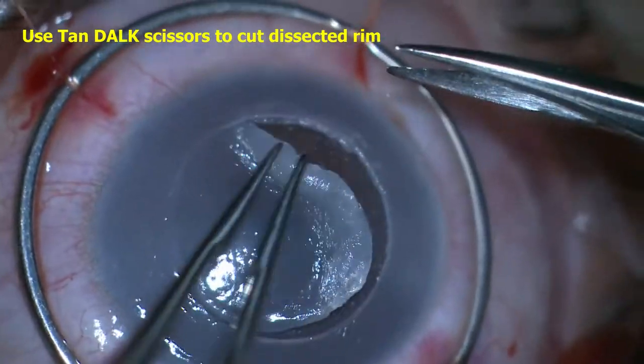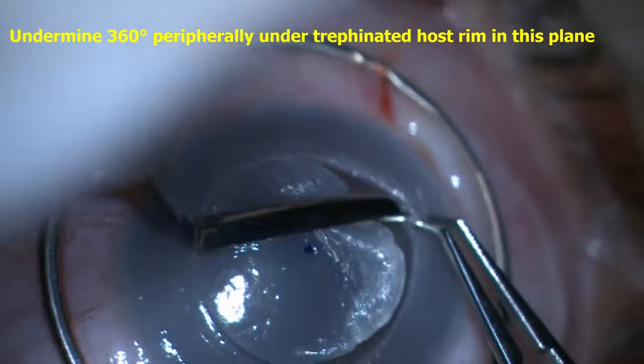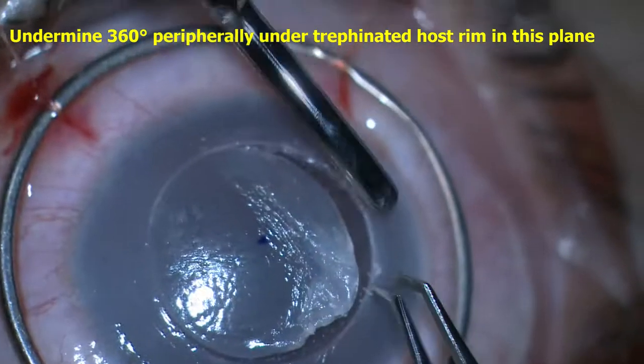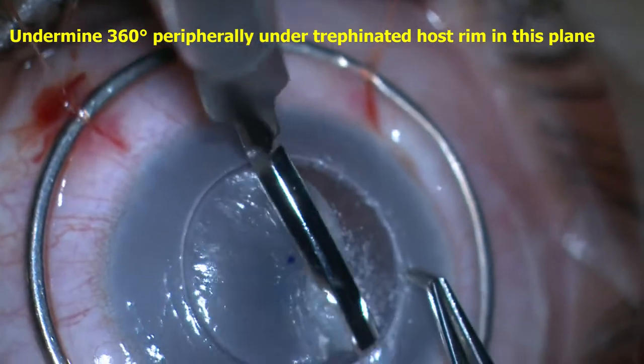Guarded Dorr scissors were used to cleanly cut the dissected tissue flush along the trephinated rim. Care was taken to undermine at least one millimeter past the trephinated edge of the host cornea within the same lamellar dissection plane to facilitate a smooth recipient edge and subsequent graft suturing.